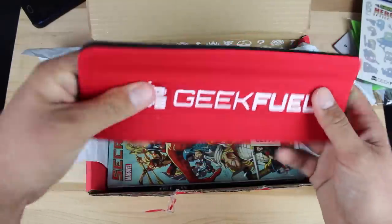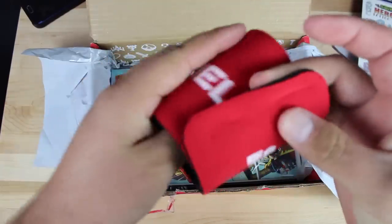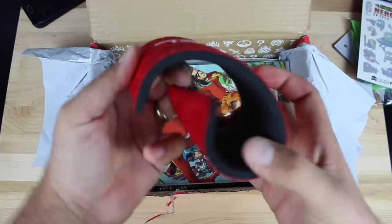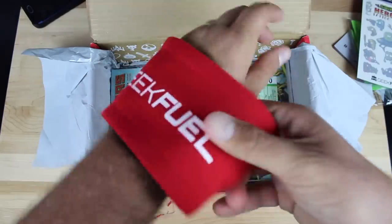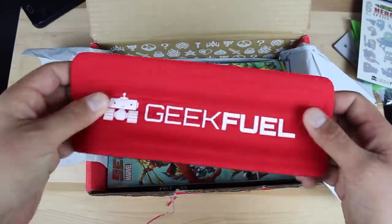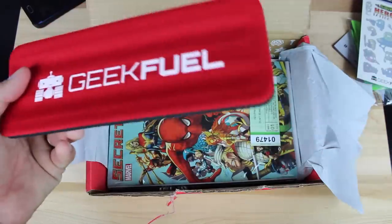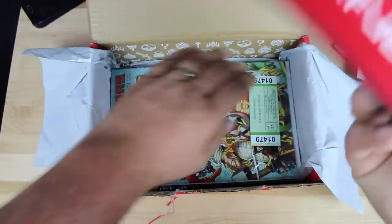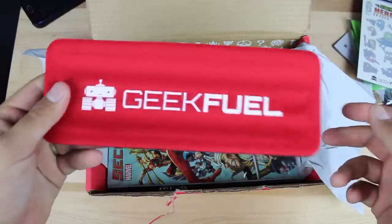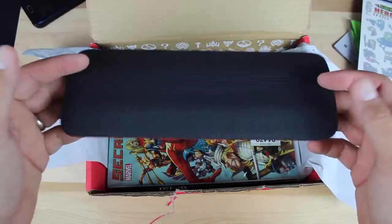Next we have what looks like a Geek Fuel koozie — it just wraps around any size drink. That's pretty cool; I guess you could use it as a bracelet. It's a koozie for your beverage and it's kind of like an old-school snap bracelet for real though. I remember those from the early 90s, late 80s. Of course, this is for a drink, which is awesome for Memorial Day weekend that they would include something like that.